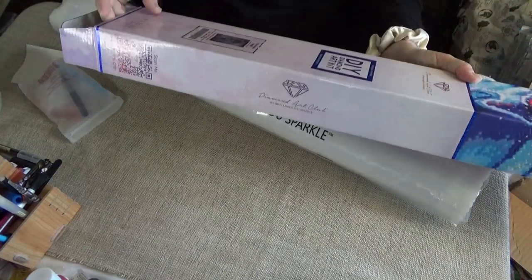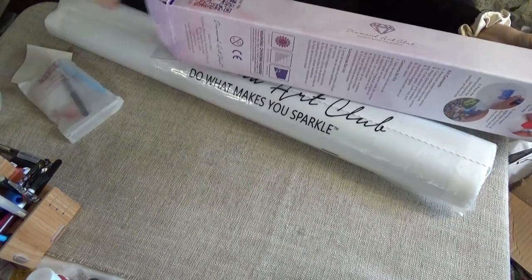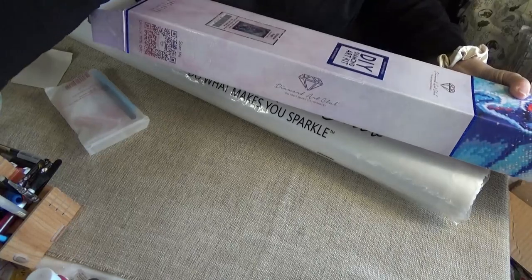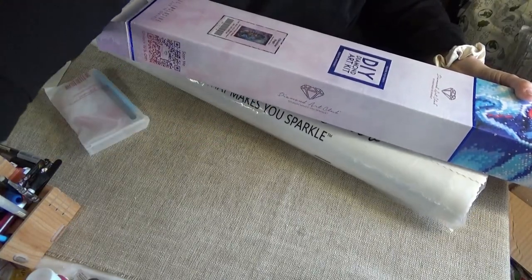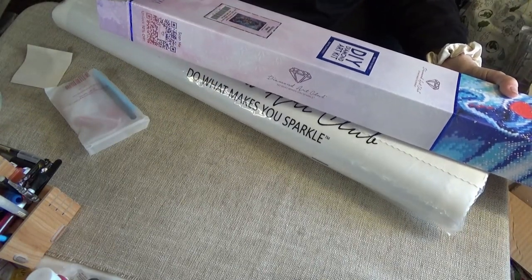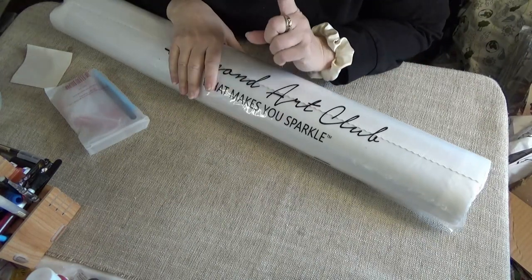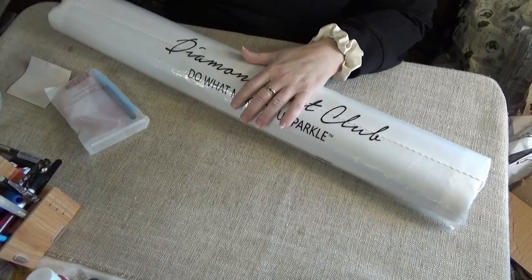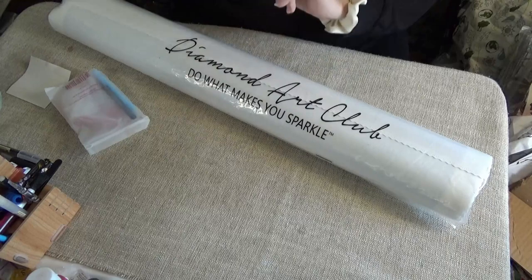Just a reminder that on the kit, you get a Scan Me for a 10% off coupon. Also, within the kit, there is a little step-by-step instruction book that also has a 10% off coupon. I have an affiliate link down below, and I get a tiny little bit, but you get 15% off of your very first Diamond Art Club kit. The ones that you get on the box and in the box are for any time — you can use them any time.